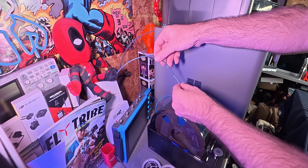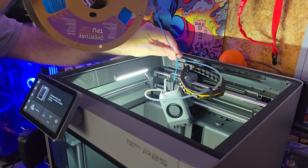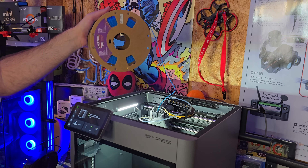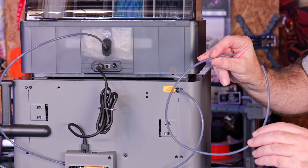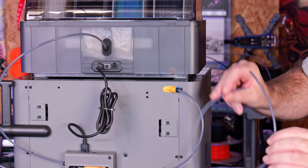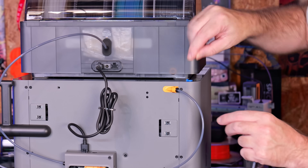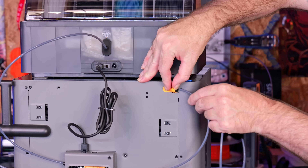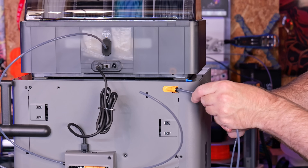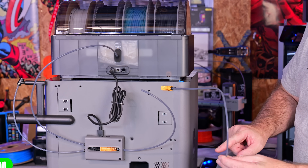Feeding it in via the back of the printer is my personally preferred method. Doing it via the top can be a little bit challenging because you have to find somewhere to actually hold the filament. The simplest way to do this is take a spare piece of PTFE tube — you should have a length of this included with the printer. Remove the little blue locking plastic clip, press the black button in and release the existing PTFE tube, then simply place the replacement PTFE tube in, and this is then ready for you to feed in your TPU filament.